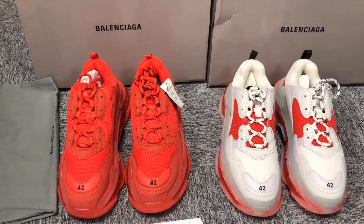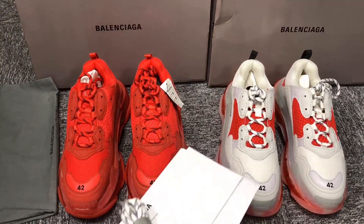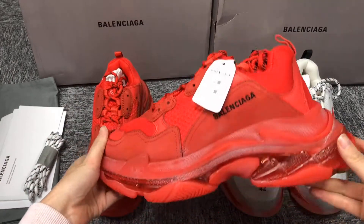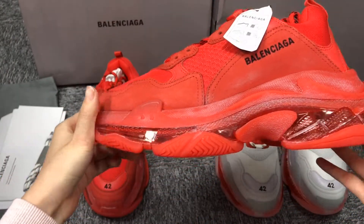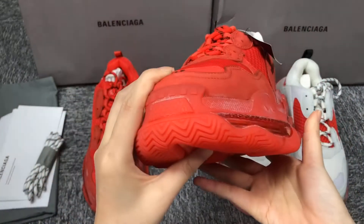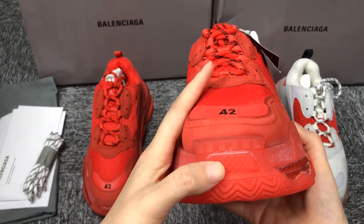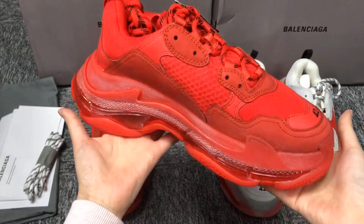What we are showing now is that two pairs of shoes of different colors are in the same series. These shoes are heavy. The shoes are made of rubber — the upper is a bit like sponge and is very dark.